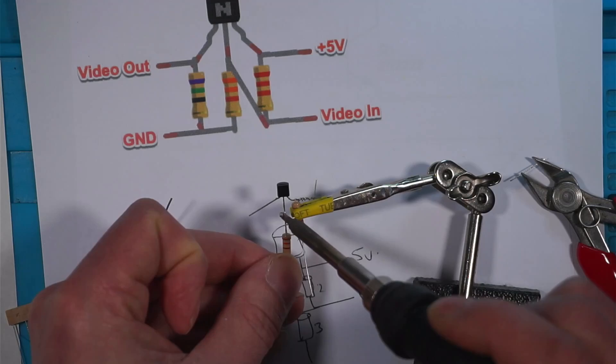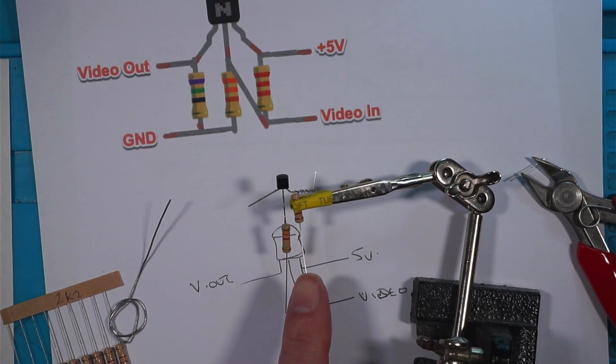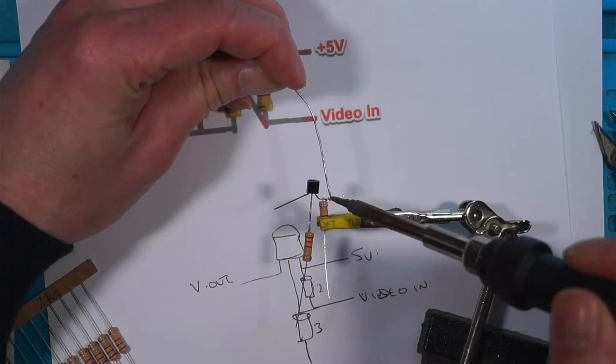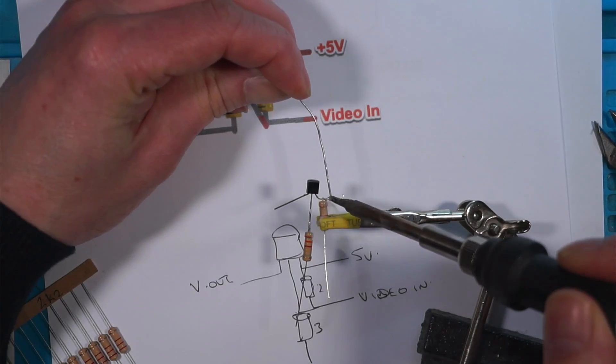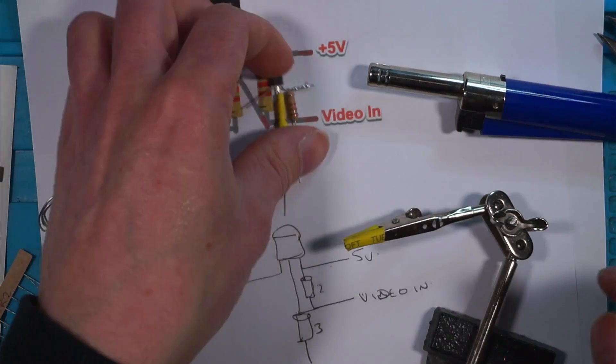As you can see I'm making this up as I go along, so don't take this as an instructional video — you've been warned. So this one's video out, this one goes to ground, this one's video in, and this one's five volts.